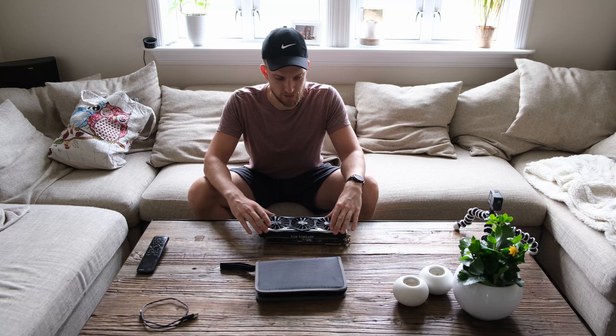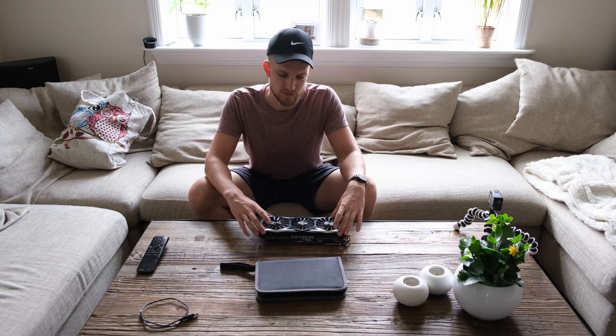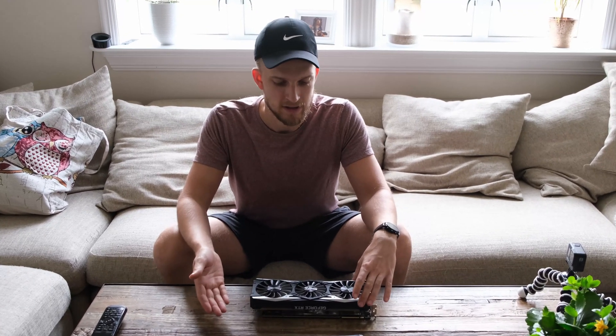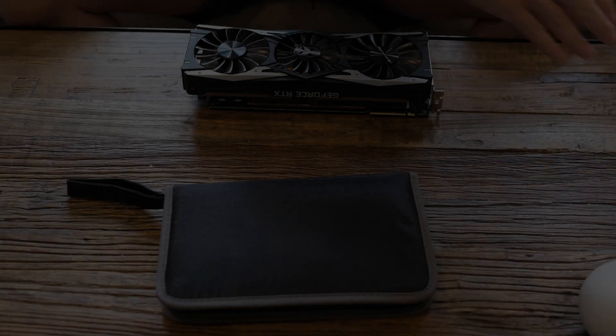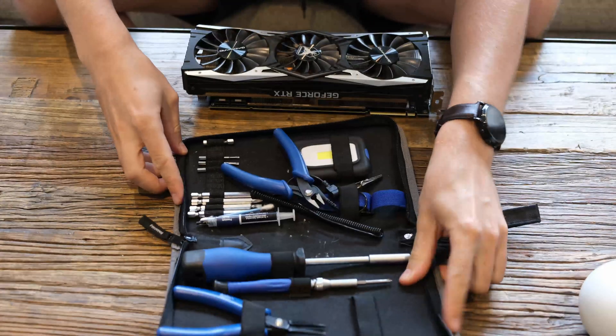I just need to pull this cooler off and look at the thermal paste, see if I can do anything better with it. Hopefully the cooler will be more stable, because right now it's very up and down all the time — high and lows. Opening my sweet repair kit.